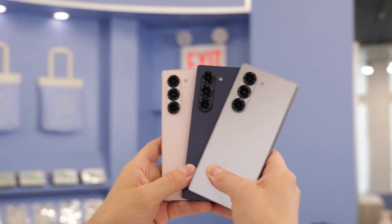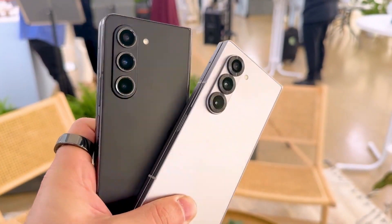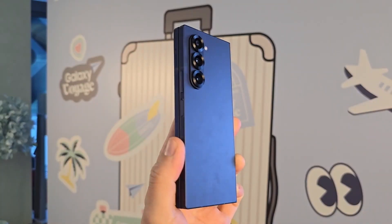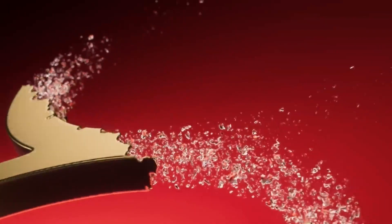Photography enthusiasts will be thrilled to hear that the Z Fold 7 is expected to boast a 200-megapixel main camera, a significant upgrade from its predecessor, promising sharper and more detailed photos. Under the hood, the device is likely to be powered by Qualcomm's Snapdragon 8 Elite processor, ensuring top-notch performance for all your apps and games.